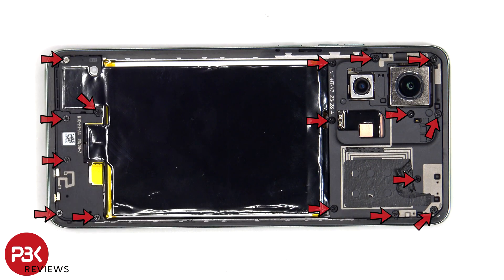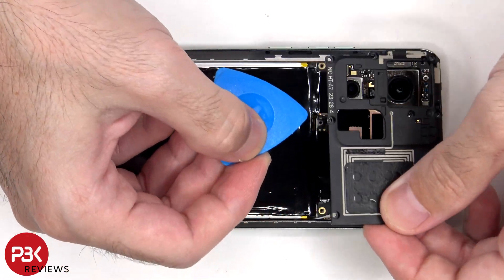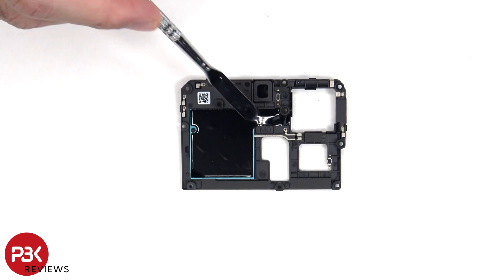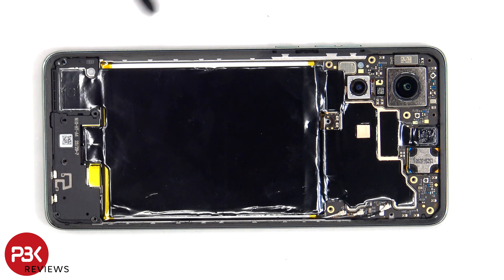There are now 16 Phillips screws which need to be removed. There are numerous antenna lines drawn on this top plastic cover which are light gray color lines, including the NFC antenna. There's some graphite film on the other side to help transfer heat. There's an additional large area of graphite film over the motherboard, battery, and the speaker assembly on the bottom, which will need to be peeled off.